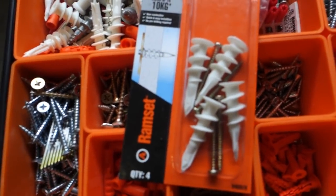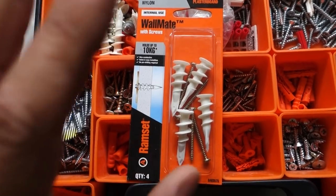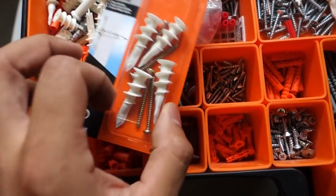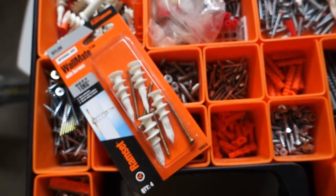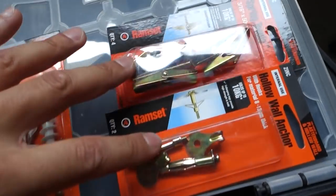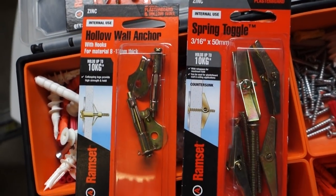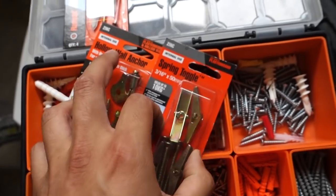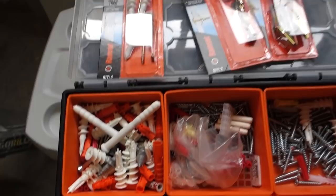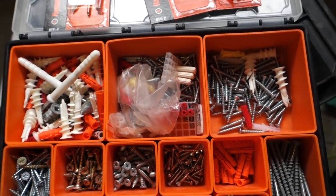Now in Australia this one is called a Wallmate. Around the world I'm not sure if they call it Wallmate — I don't know who created it but this one is a Ramset brand. These are unreal. It's the easiest way, the strongest way, the cleanest way and to top it off they're actually reusable. I'm going to show you guys just why I like this one over the other ones. I've also got two other very common ones: the hollow wall anchor and the spring toggle. And they also come in steel which I'll get into a bit more detail later on.